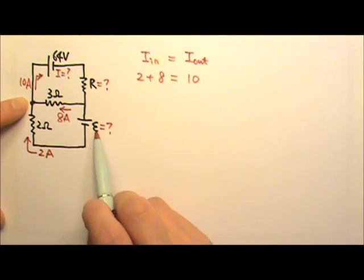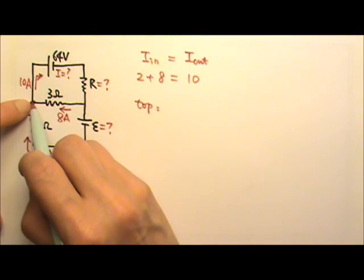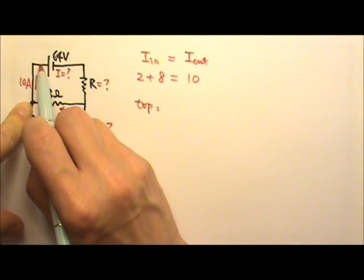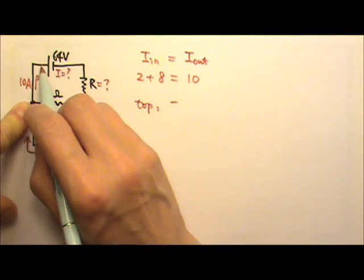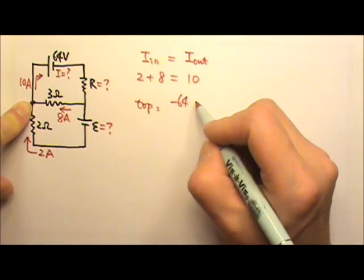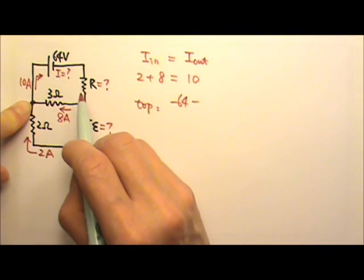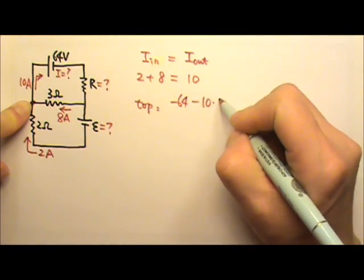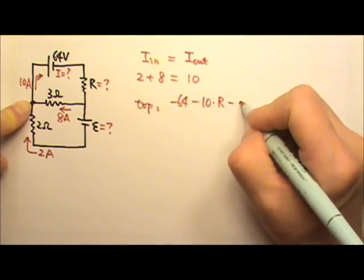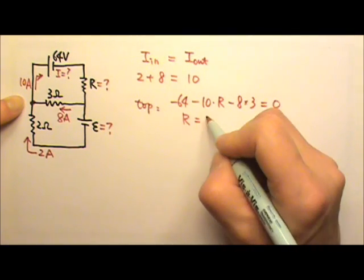Then we use the loop rule to find the two unknowns. For the top loop, I start here and go clockwise. Going across the battery from positive to negative terminal, the potential goes down by 64 volts. Then following the current, the potential goes down by I × R = 10 × R. Continuing and still following the current, the potential drops by 8 × 3. Back to the starting point, the total change is 0, which gives R = 4 ohms.